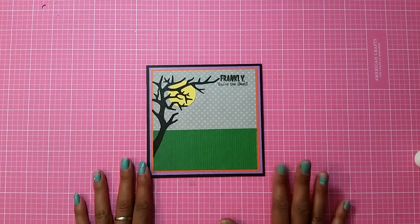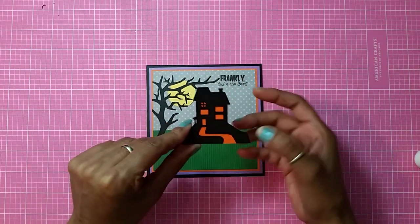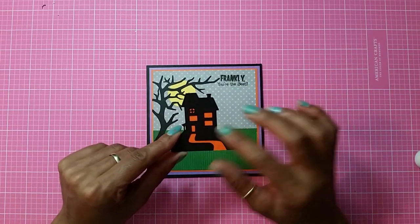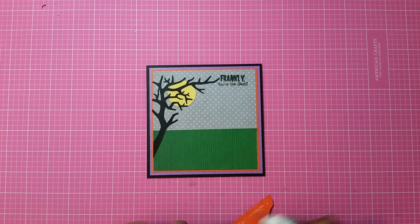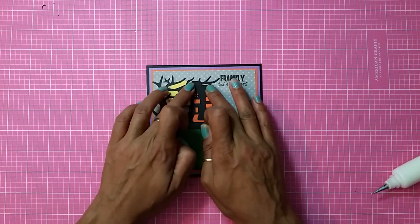The next thing is adding my house. I think it was Holiday Cakes or one of the Halloween cartridges — I cut out this house. It only had one layer and it was see-through, so I ended up cutting another layer and added a box on the bottom to hide that, and I joined it to the shape so it comes out even. I want to add it straight down and place it right up here, just like that.